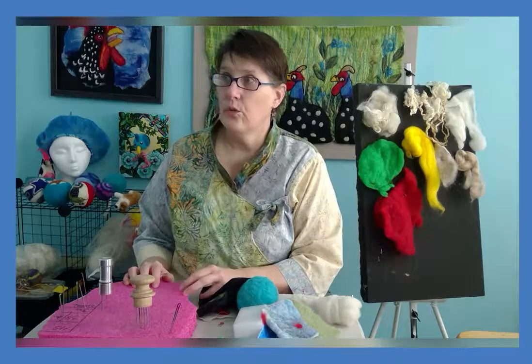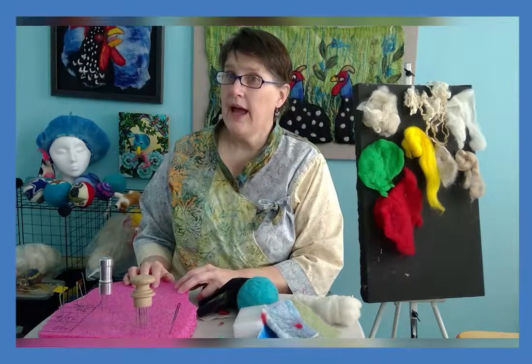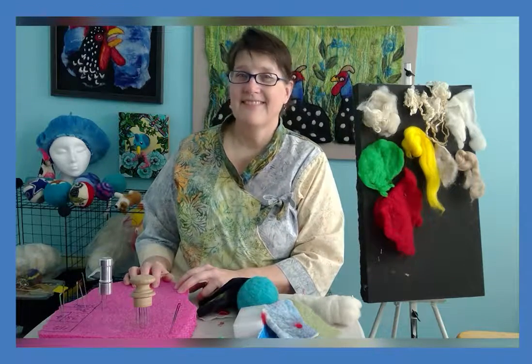And those would be the basic things that you need for needle felting: your needles, your wool, and your foam pad. And then you're ready to begin. Thank you.